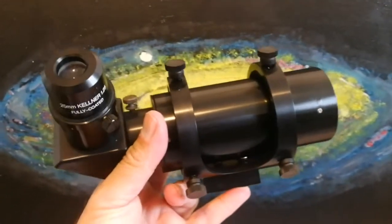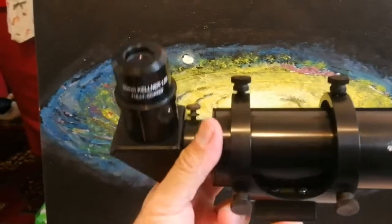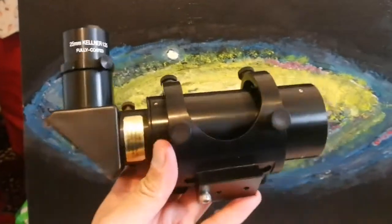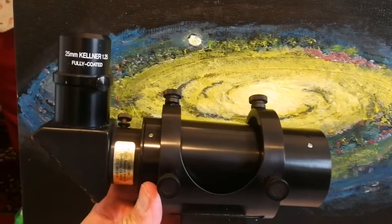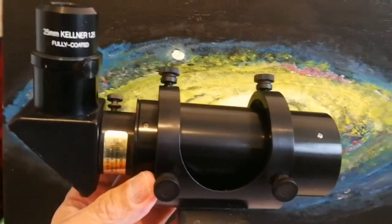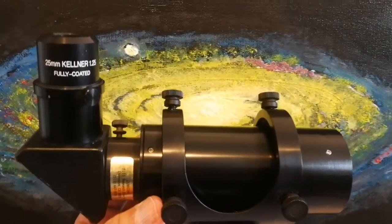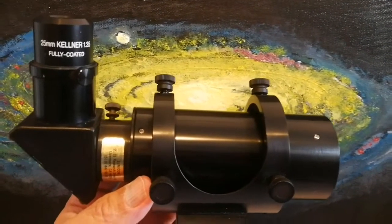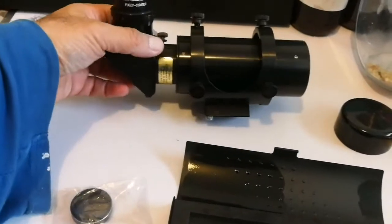This is the best for the Dobsonian. And this is the 25 Kelvin right piece on it. This is so useful — it's a pain to look through those normal ones. These right angle correct image ones are brilliant. We purchased one and got these things, that's really good, we'll put it to good use.